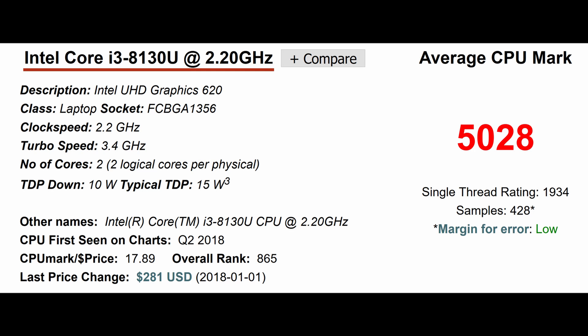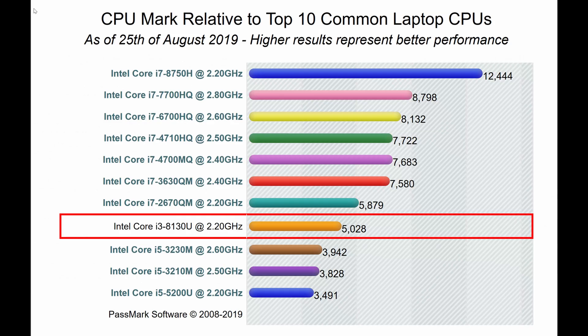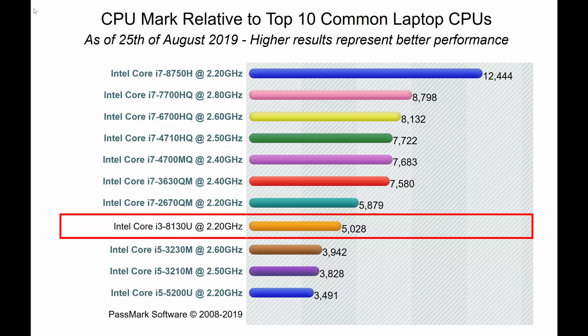Looking at the CPU benchmark, this CPU scores 5028 points in the CPU mark, and it sits somewhere in the middle relative to the most common laptops. Interestingly, it is actually ahead of some Intel Core i5 M processors. This is a U processor — an ultra-low power processor designed for good battery life — clocked at 2.2 GHz, and it performs better than processors like the Core i5-3230M. So performance is pretty good.